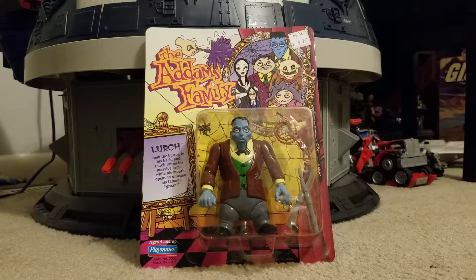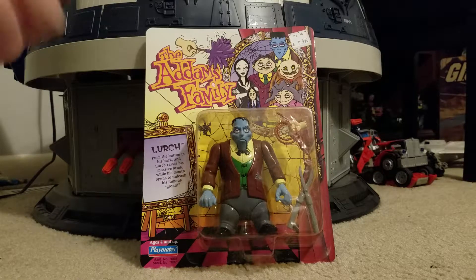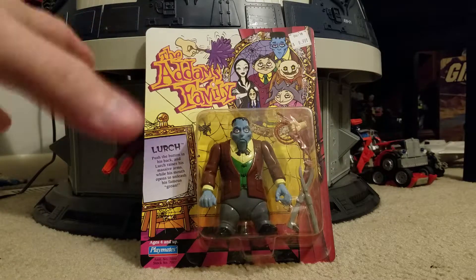If you can't tell by the sound of my voice, I haven't been feeling too great lately. I've had bronchitis, also been a little bit stressed out, just kind of a lot going on. I thought, what better way to raise my spirits, to cheer me up, make me feel better, than to open a vintage toy.